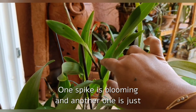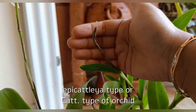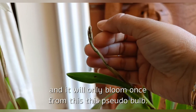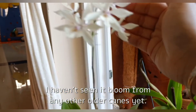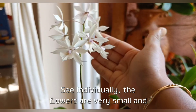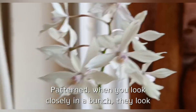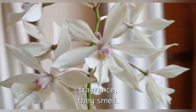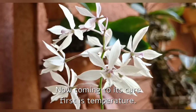One spike is blooming and another one is just emerging. I feel its blooming pattern is like an Epi-Cattleya type of orchid — it blooms from the sheath and will only bloom once from this cane or pseudobulb. I haven't seen it bloom from any older canes yet. When you see the flowers individually they are very small and dainty, but they are very beautifully patterned. When you look closely, in a bunch they look gorgeous together, and the best thing is the fragrance — they smell just like roses throughout the day.